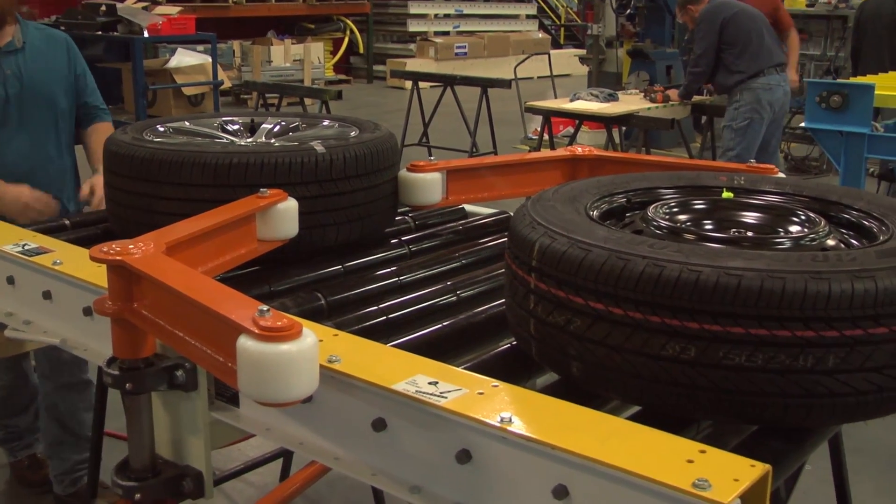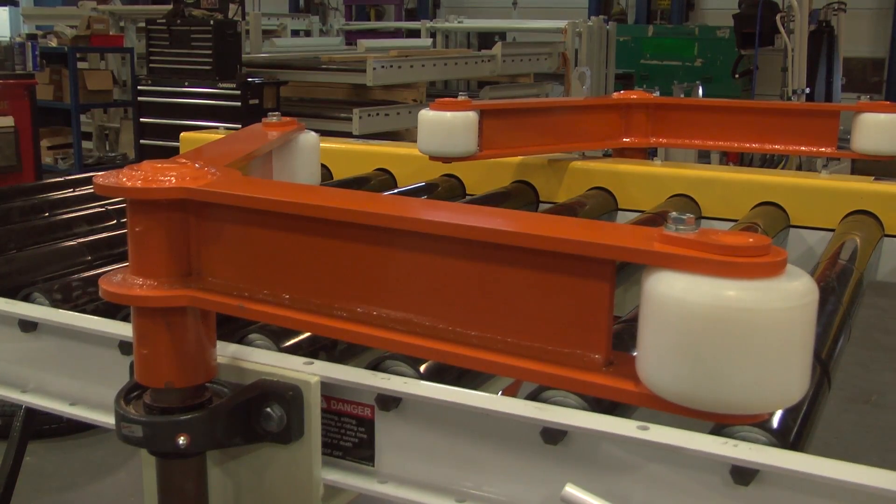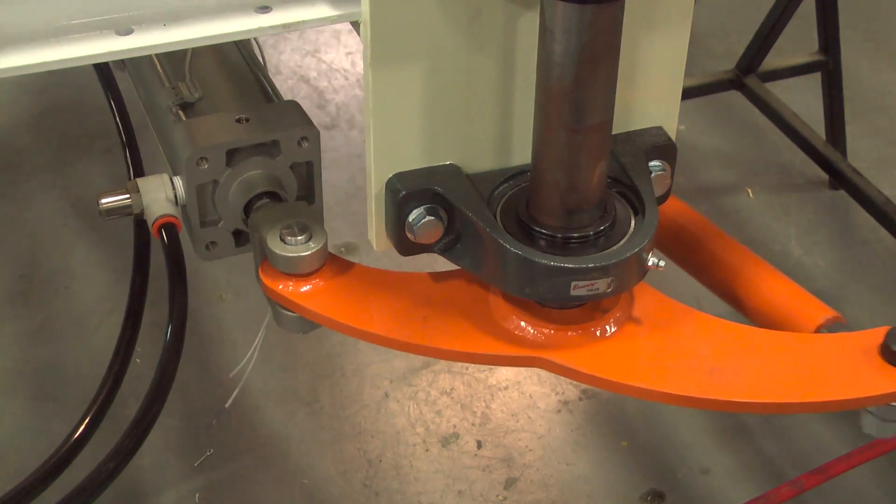To minimize back pressure, slip ring sleeves were added to the conveyor rollers. This particular type of singulator features two pivoting arms that are connected with an adjustable linkage, which is then actuated via pneumatic cylinder.